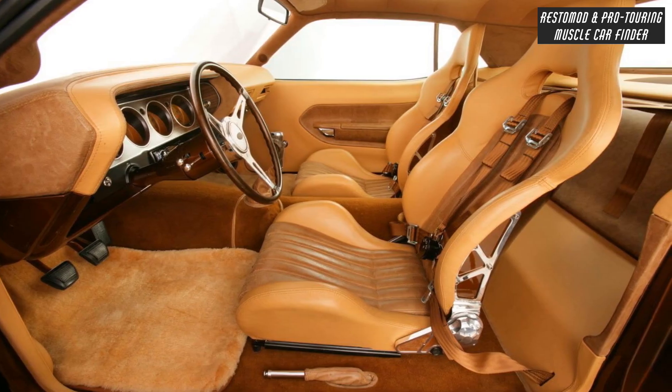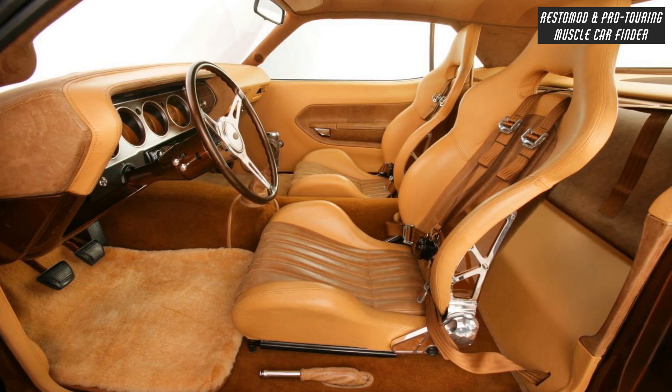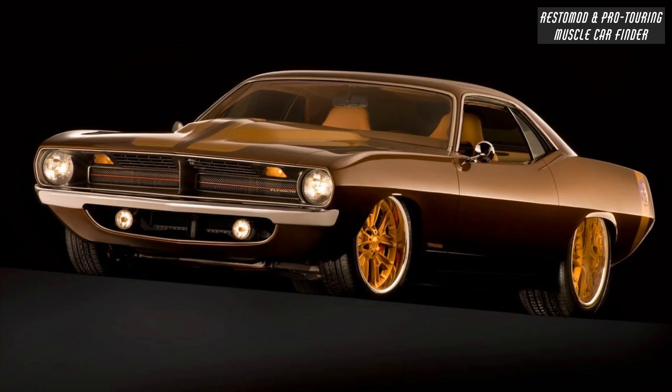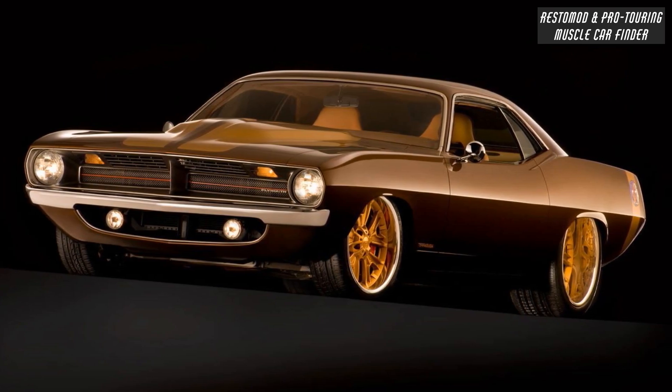Custom interior panels covered in luscious leather, Cobra seats, but with a definite modern sensibility. The grille is custom and the rocker panels have been extended.